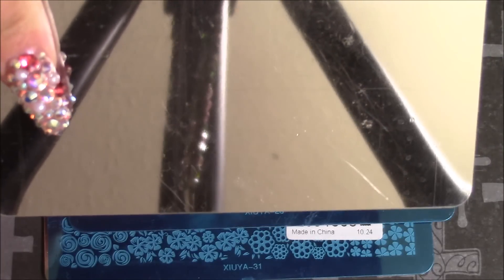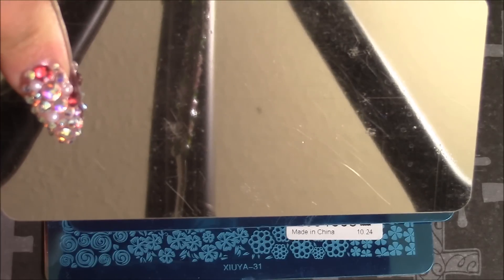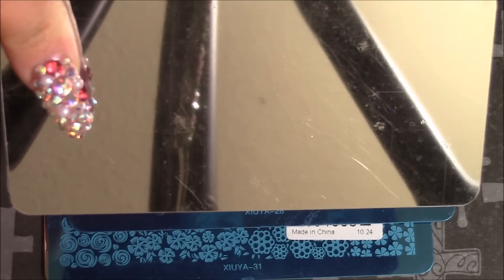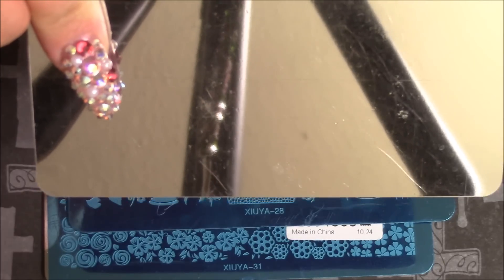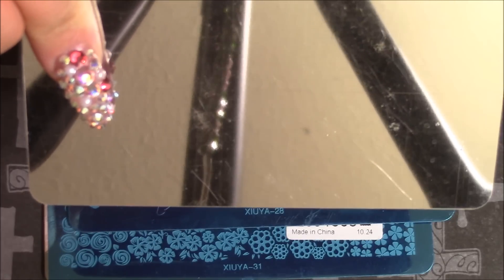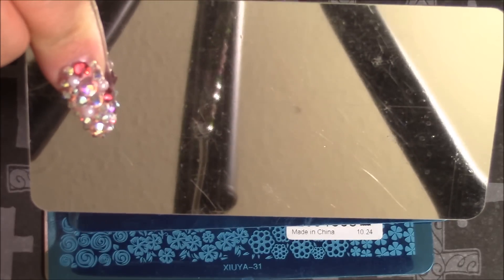I don't know if that's going to be an issue for you. I was thinking of finding the plastic backing like on the original authentic Moyu plates and trying to find a similar material, cutting them out and gluing them to the back. But I was like, it's not really worth it - it's not like I'm going to sit there for hours messing with the plates. So I've just decided to leave them as is and just take care of them.